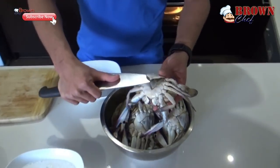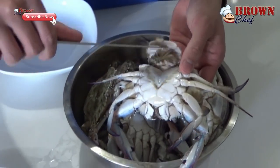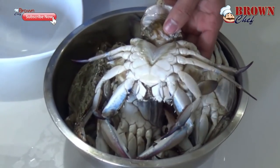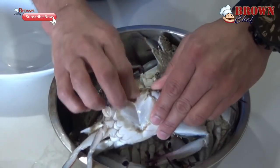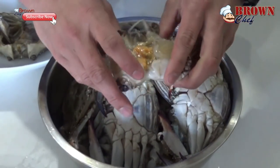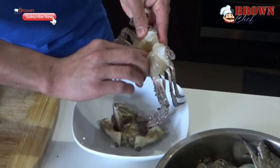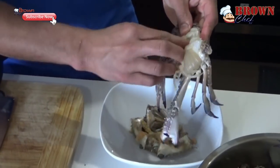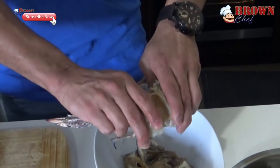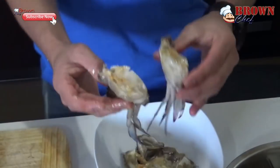Now I am going to show you how to clean the crab from scratch. Use the tip of the knife and turn the crab around. There is an edge up here — you are going to get it up, hold it, and open it up. It's going to come up easily. Get these things out — this part you throw away, as this is the dirt of the crab. Just clean it up and put it in a bowl. Then break it into half. After that, you are going to wash it before we cook it. That's how you clean the crab.